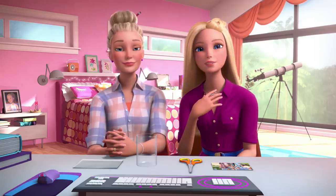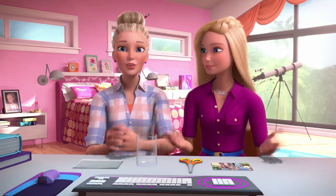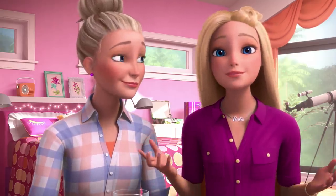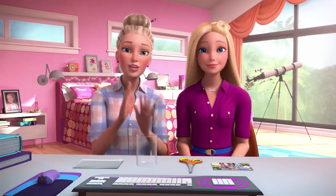My mom and I have a holiday tradition that we make a gift for my grandmother in Wisconsin every year — that's her mom. I love this tradition. Do you remember the time we made the peanut brittle? And the puppies ate it all — chewed right through the packaging.